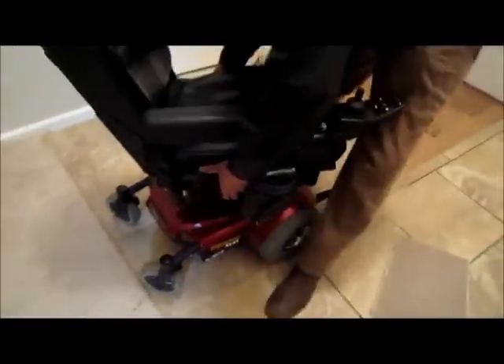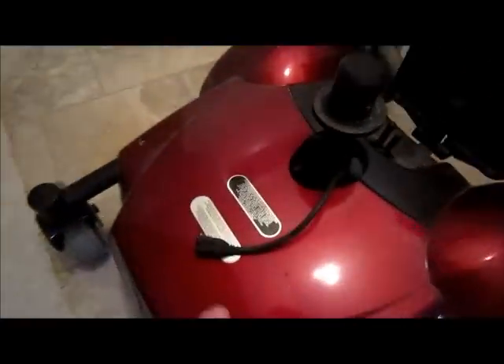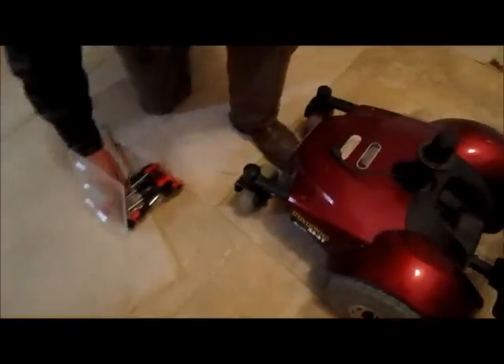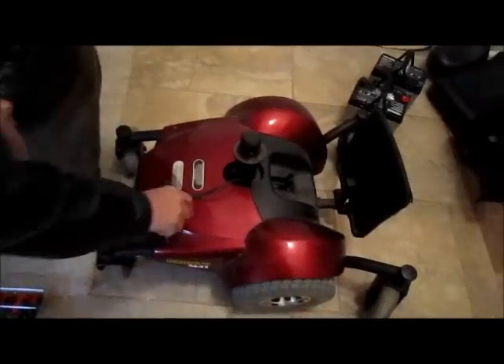Pull that straight up while holding the lever. Now the very first thing you do is unplug the two units from each other, and then this is the lever that you pull up to release it. You can see that mechanism right there.